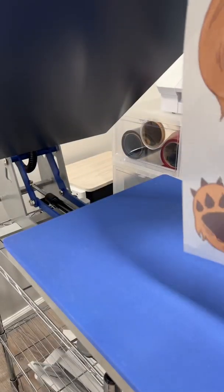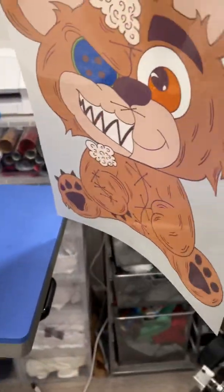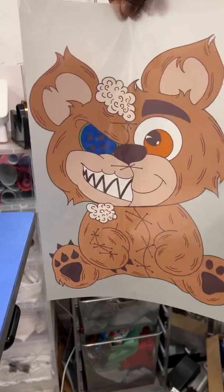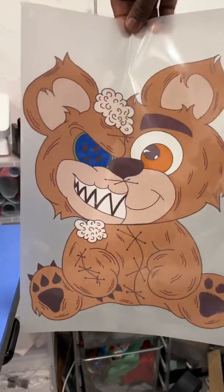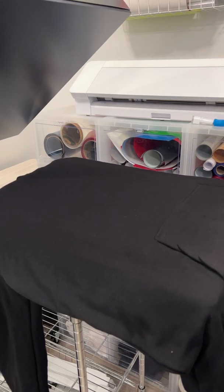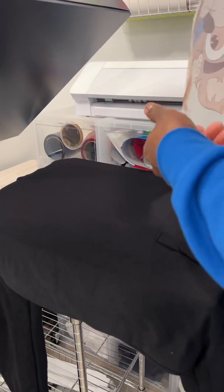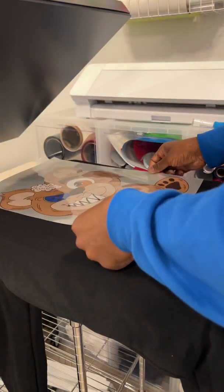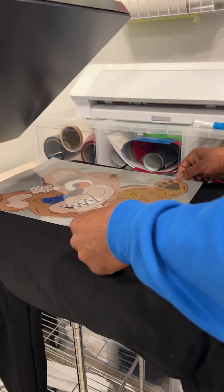The transfer looks good — we should be able to transfer it now. We pretty much created the transfer. So, 300 degrees, 30 seconds — let's see if this thing transfers onto a hoodie. Just positioning it now.